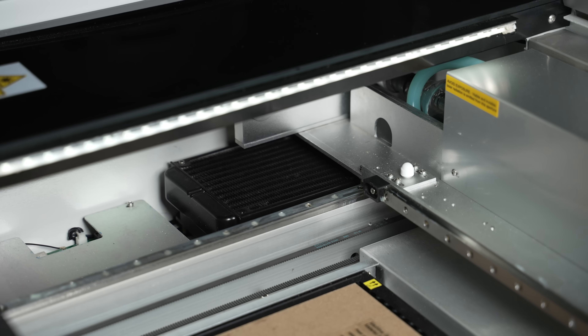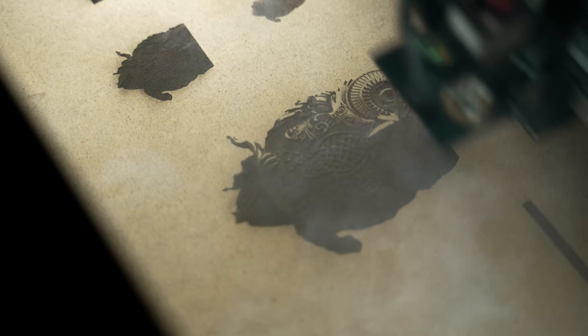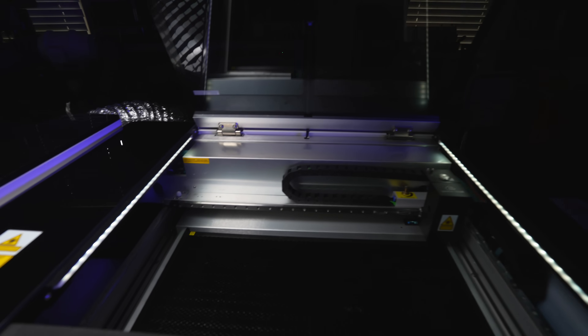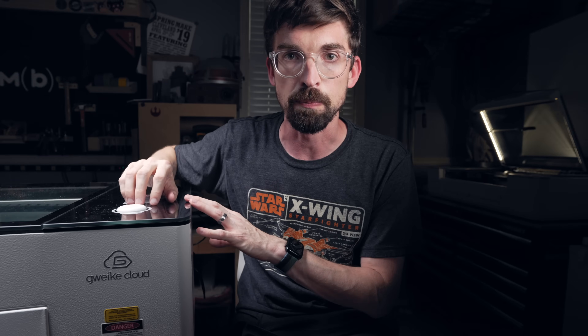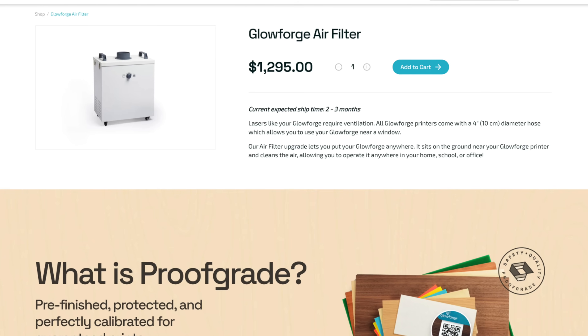Both machines have an internal cooling system. With CO2 lasers, you typically have water cooling — water being pumped around the laser tube as it fires. On bigger units that tank is separate, but on both of these it's internal, which is why they're a little wider than you might expect. The Glowforge also has an internal air compressor, so all of that is built in with no extra wiring. The G machine doesn't have a built-in air compressor, but they do give you an external unit that is both an air compressor and an air filter. The Glowforge does offer an air filter, but it's over $1,000 as an additional purchase, whereas the G machine's filter just comes with the unit.